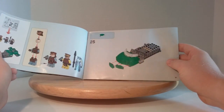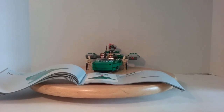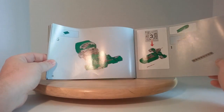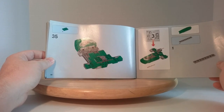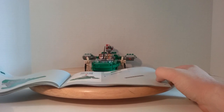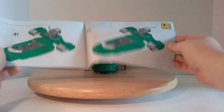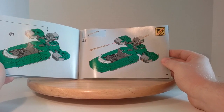Then it goes on to building the second part of the set, continuing with 48 pages to build this set and 35 steps. Then it goes on to bag 3, which finishes off building the vehicle, concluding the building of the set with a total of 77 pages and 42 steps.